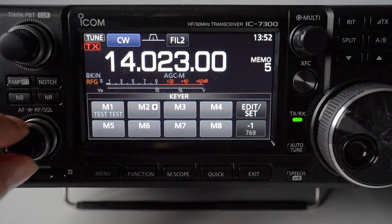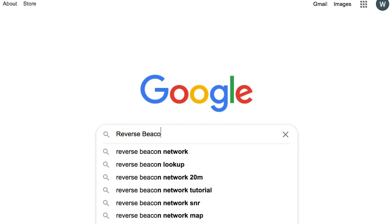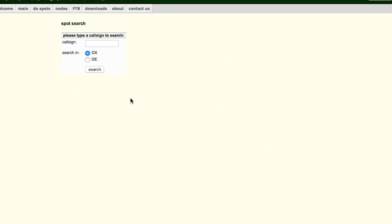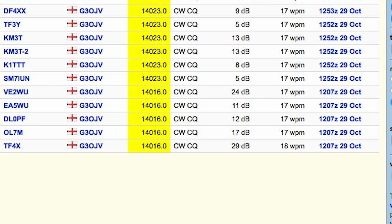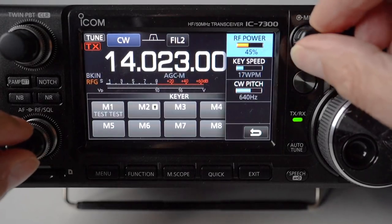Now you're back on receive, go into your search engine and type in 'Reverse Beacon Network'. Select 'spot search' and type in your call sign — in my case G3OJV — then press return. You can now see the results on screen: on 14.023 I was spotted by six stations, some of which are in America, and you get the time, date, and most importantly the signal strength.